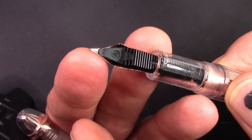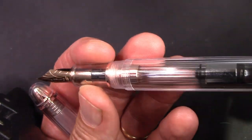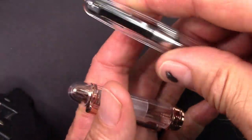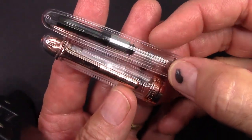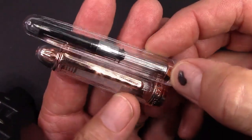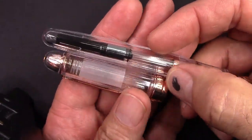The standard plastic feed is keyed into the section, so everything fits together well. Standard converter. We're going to compare this to some other pens you might find interesting, take it apart, get a closer look at that nib, and then put some ink in here and see how this Natami nib writes.